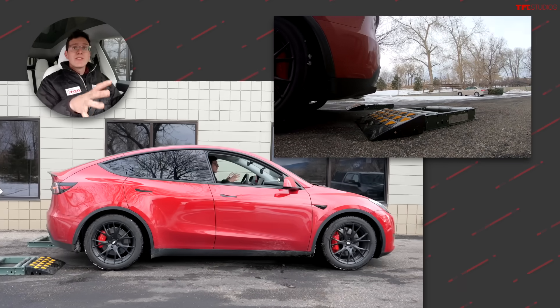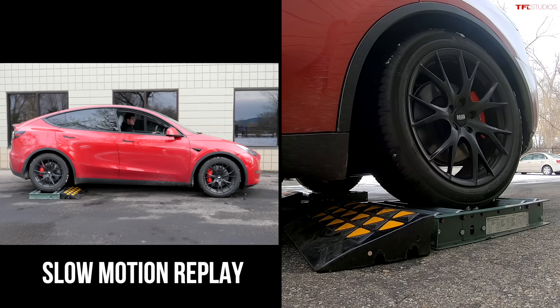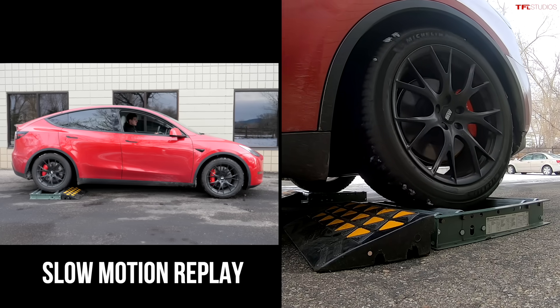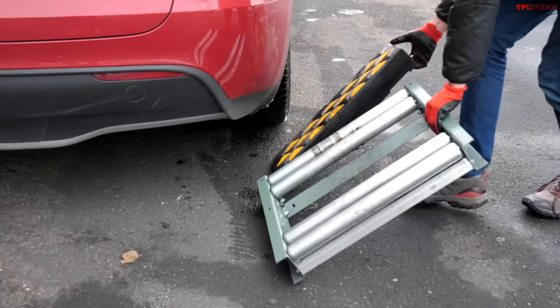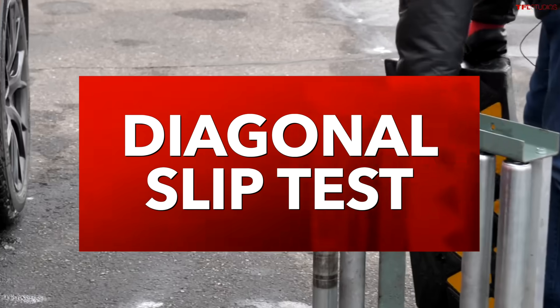You could definitely see the difference between the front wheel slip test and the rear wheel slip test. We got a lot more spinning with the rear wheel slip test when those wheels were stuck, but there was still plenty of torque in the front end to pull us off — it just took a little bit longer.